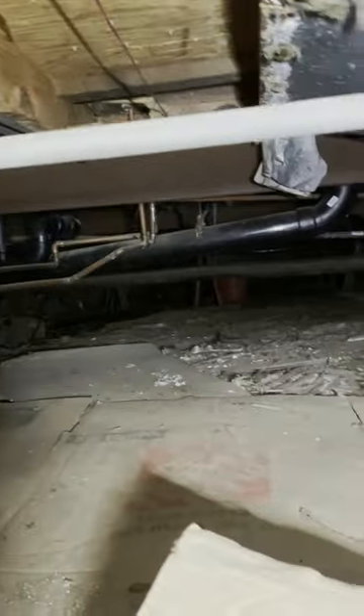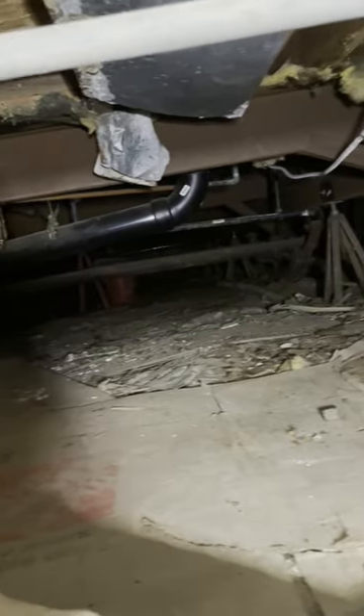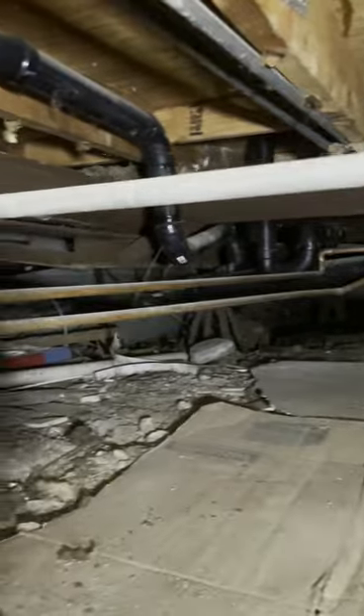Just before I get out of here I want to show you guys what it looks like down here in case some of you haven't been under a house. Look at how crazy it is down here — it's not too fun of a place to crawl through. It's dirty, dusty, nasty, and dangerous.